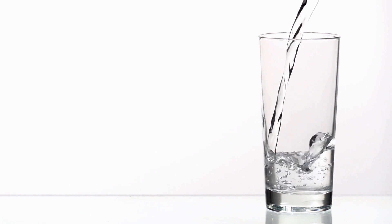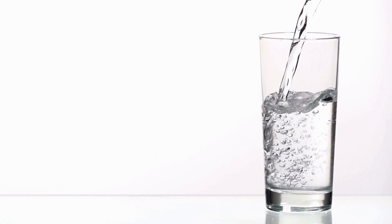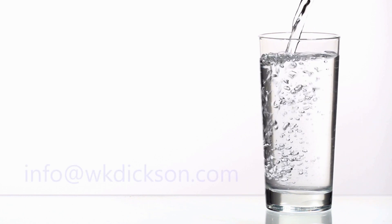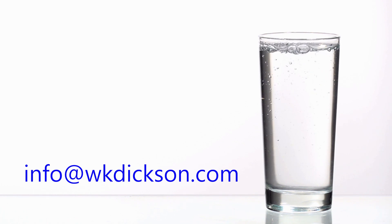So there you have it — a water system at work utilizing an infiltration gallery to deliver clean water to you. Want to know more or see a real award-winning infiltration gallery in action? Contact us at info@wkdixon.com.